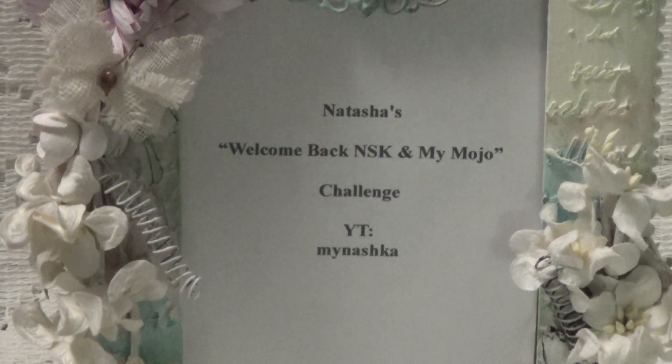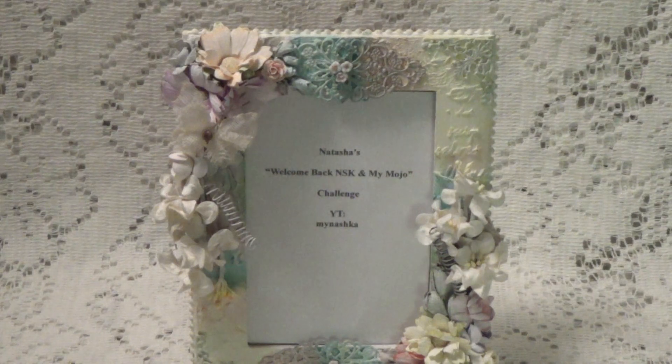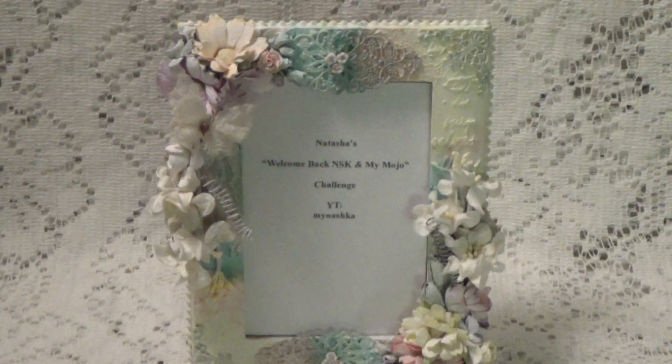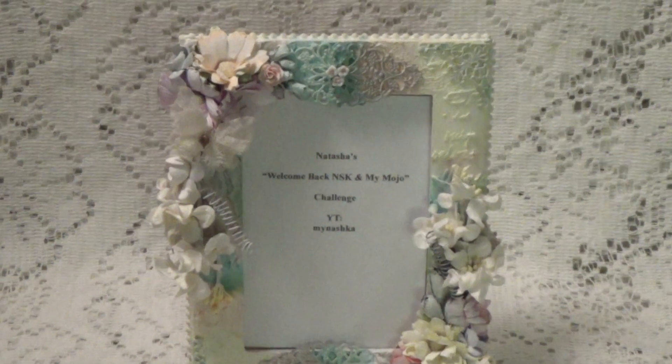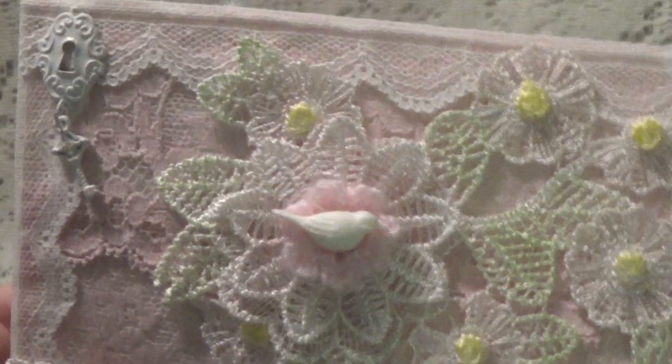Let me just zoom out a little bit and I'll show you what I've done to welcome Natasha back. One of the things that's really been going around lately are these fabric postcards, so I decided to make a fabric postcard. This is my fabric postcard.